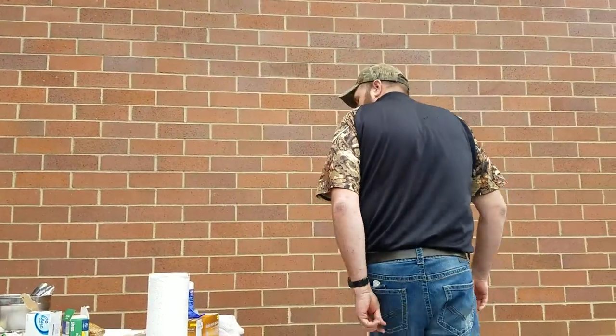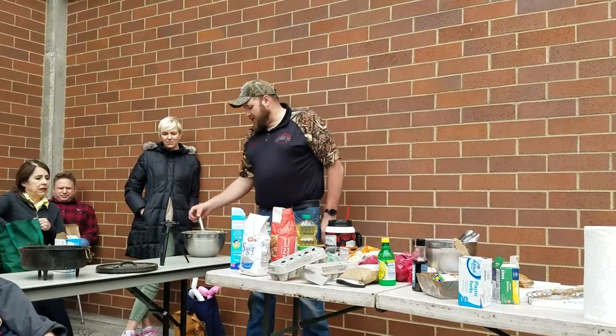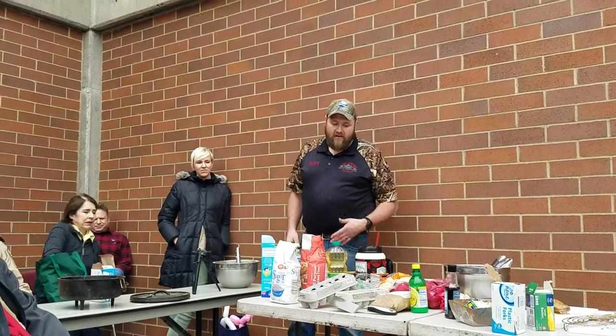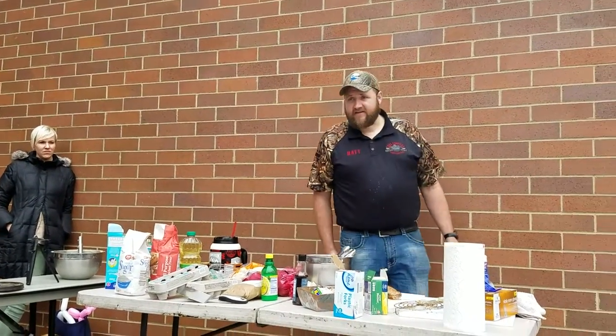Now we're just going to make the cobbler to go on the top. Because I don't really have a lot of kitchen facilities, I just made a cobbler about an hour ago and I'm going to reuse the same one — please forgive me. It's not gone bad; it's cold enough out here, it's as cold as your fridge.